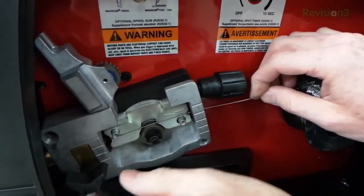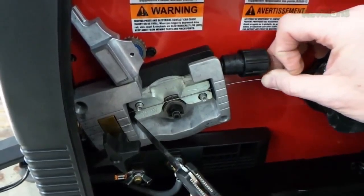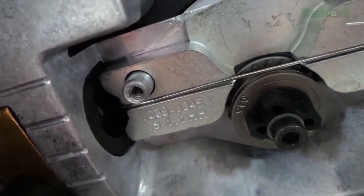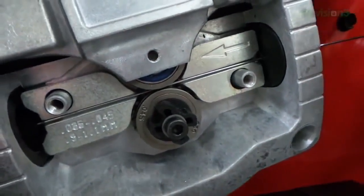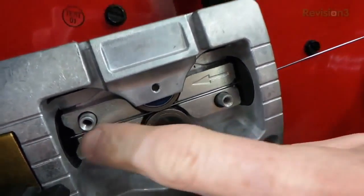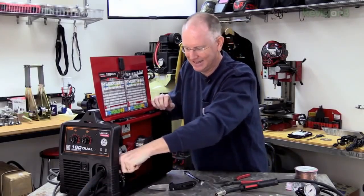Getting the wire through is really tricky — this is not the fun part of welding, which is why you buy a big spool so you don't have to change wire often. Once you get the wire through and have fed it several more inches manually, you're ready to put the upper drive wheel back down to clamp it in, then lift the tensioner up to lock it in place. Make sure everything is still lined up, then pull the gun cable back in and tighten the knob.